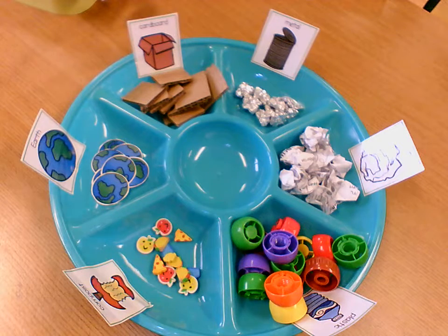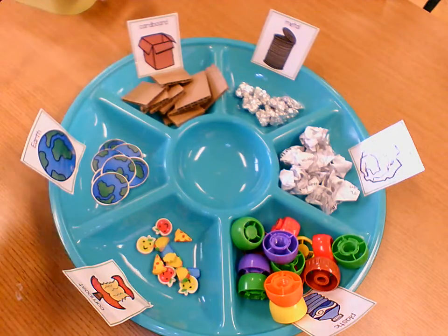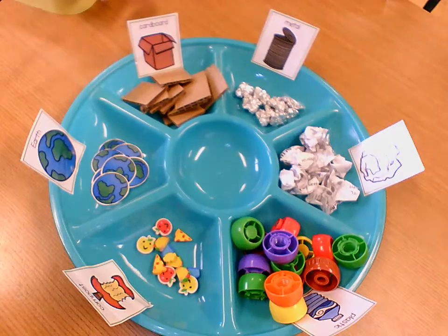Hi pre-k friends! This is Earth Day Stew. So in your play pack, you got these labels. You also got some of these items already for you.